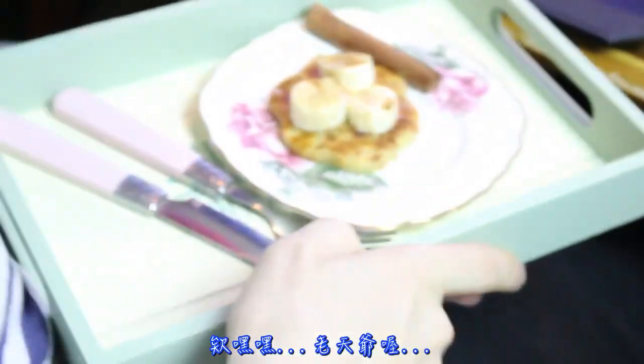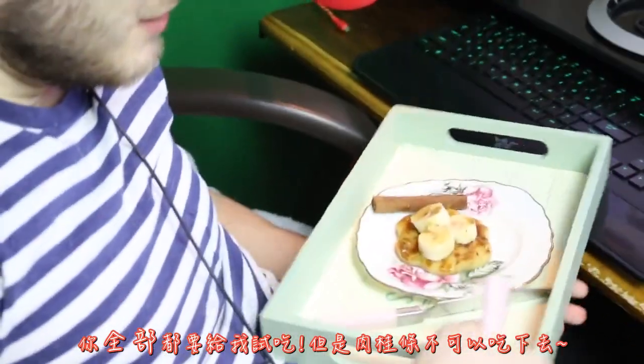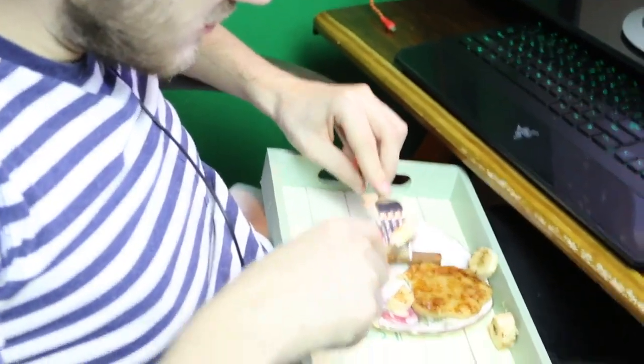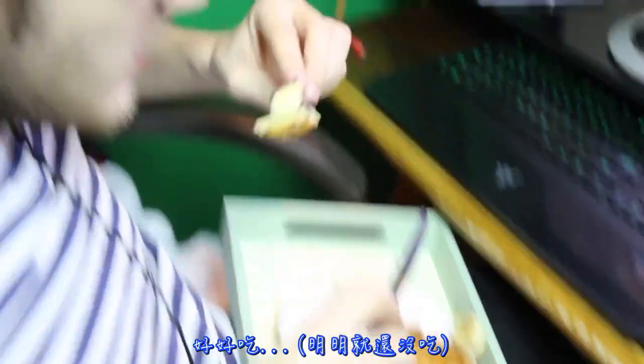Hey Boots! It's so cute! Do you want it? You have to taste the whole thing, but not the cinnamon stick. The banana too! The whole thing! Wow! So scary!